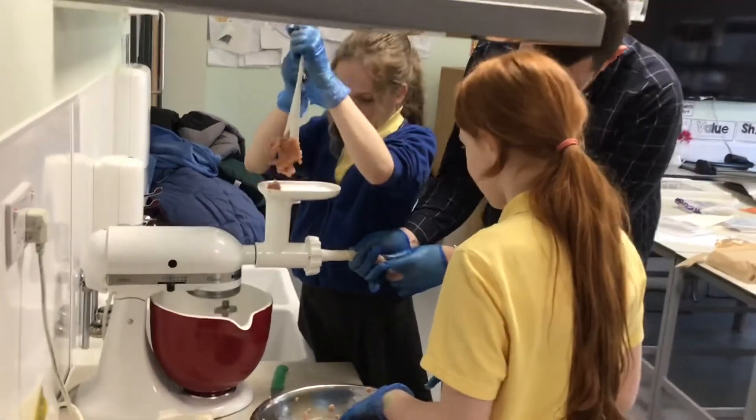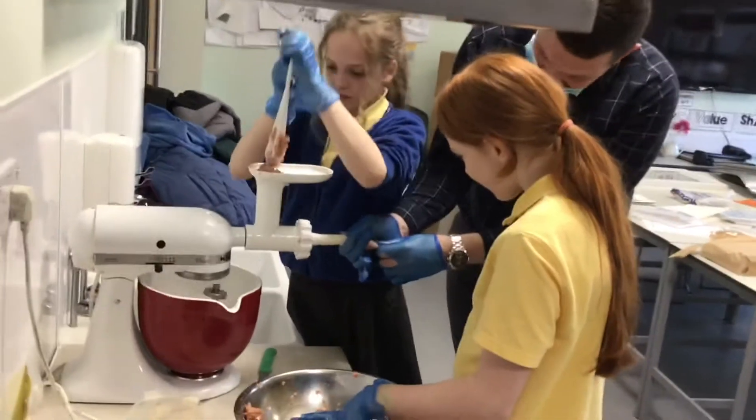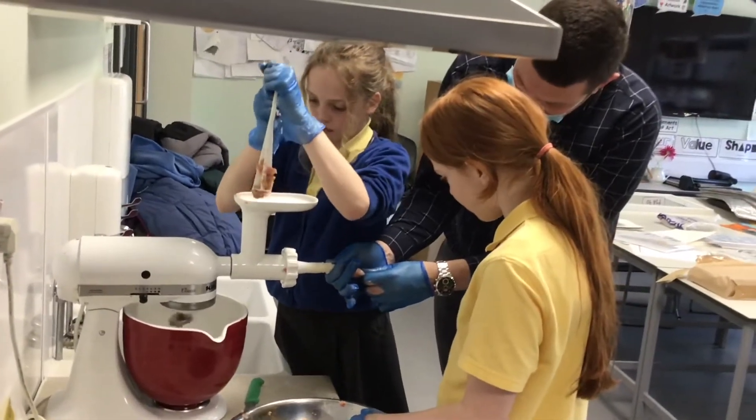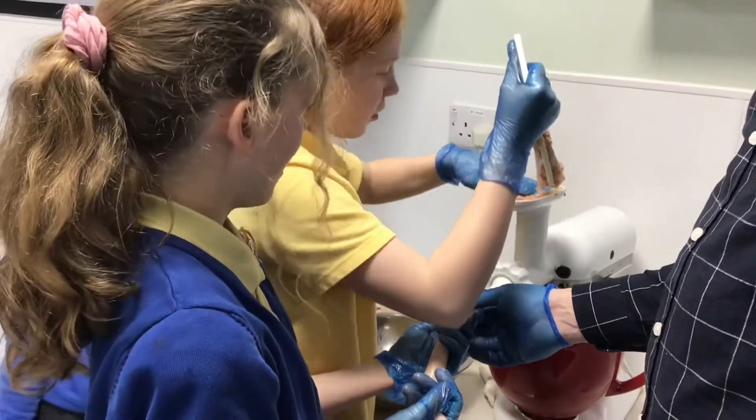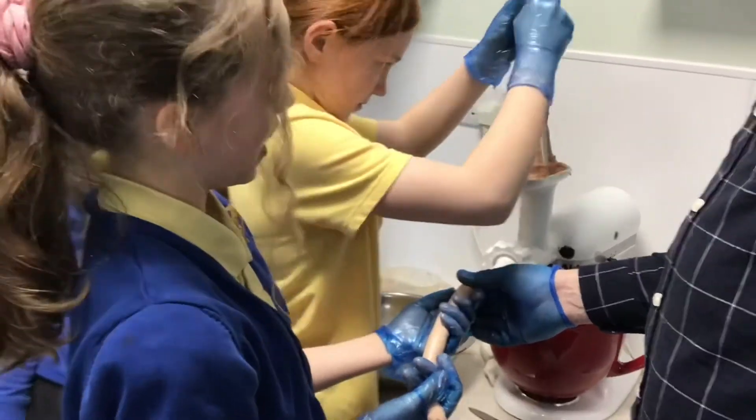Can you see it coming out now? Wow. It's fun though, isn't it? You might need some more. I know — it's kind of satisfying. It is.